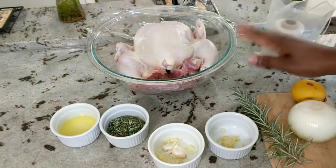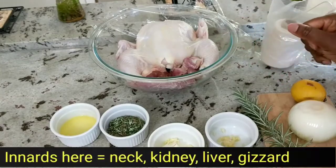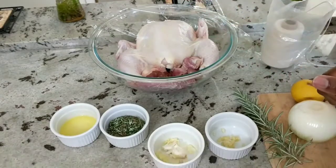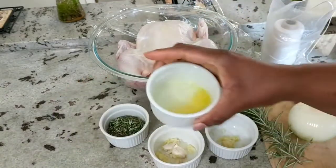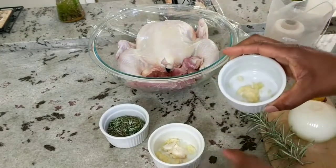So I have my chicken — I've cleaned it and patted it dry. The innards are right there. They're going to be seasoned as well. They're great for broth and for your gravy. I have 2 tablespoons of melted butter.